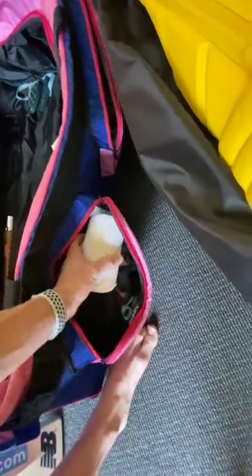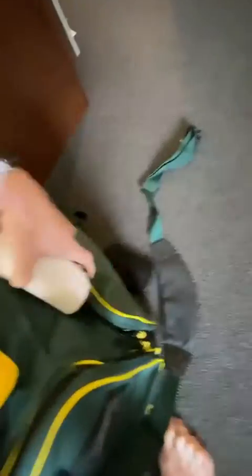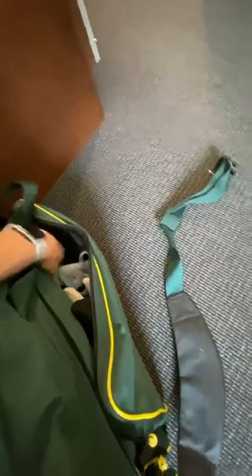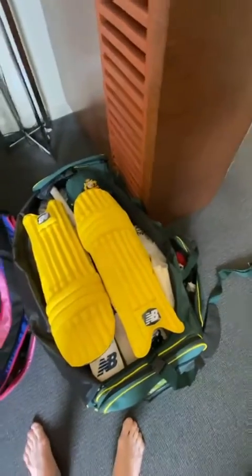And finally, the side pockets. I've got wristbands and headbands and all those different things, so they all slot into the side pockets here. I've got my tapes, some sunscreen — I put those inside as well. My tapes that I use to tape my socks up. I don't like to see my shoelaces when I bat, so I put the tape in there to tie my shoelaces up.